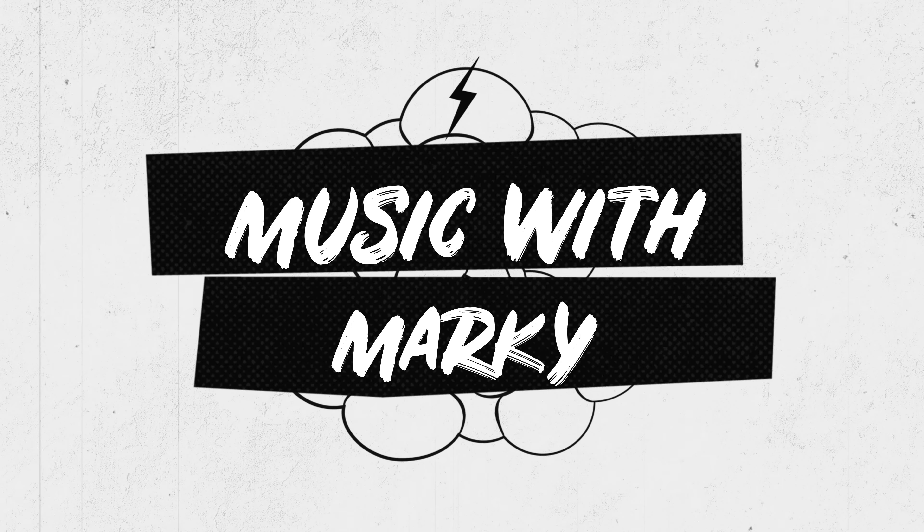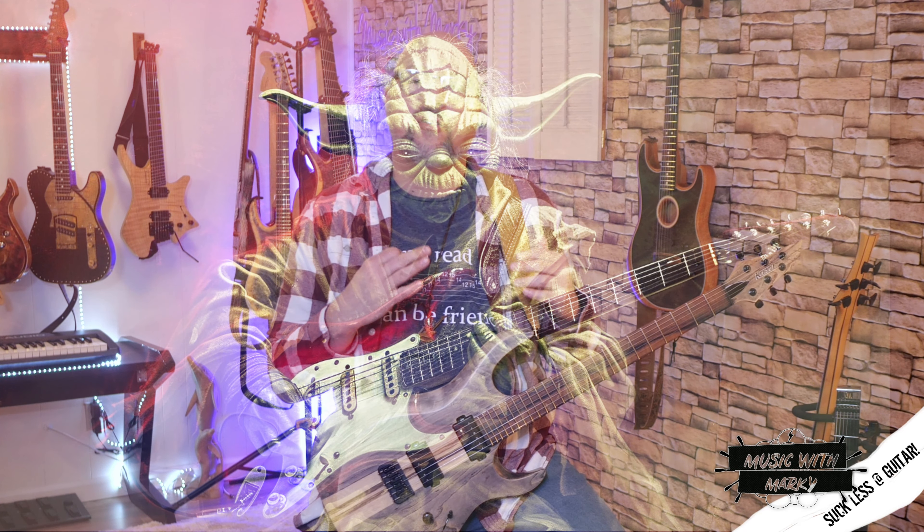I've got two secrets that are going to help you learn way more quickly so you don't feel like you're banging your head against the wall. Welcome to Music with Marky. I've been teaching guitar for 30-some years now, and there are some things I see just about every student either struggle with or do when trying to learn something difficult. When something really difficult comes up, there are two things that really slow down the process.